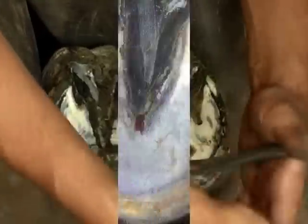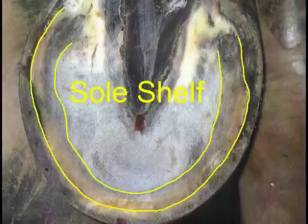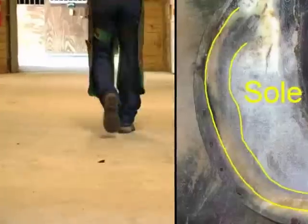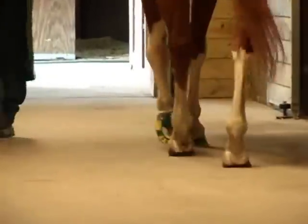With one exception: you will not have to knife the sole to relieve sole pressure. The shelf of the sole you create when you rasp will help support the shoe and will help with the overall strength of the hoof. Sole pressure will not be a concern because of the shock absorbing qualities of the Easy Walker.